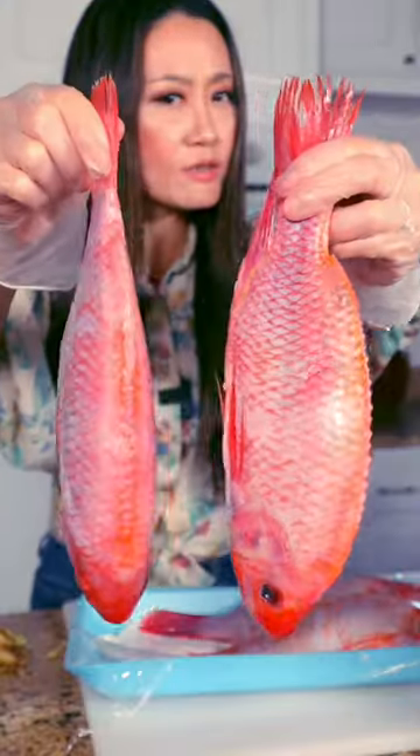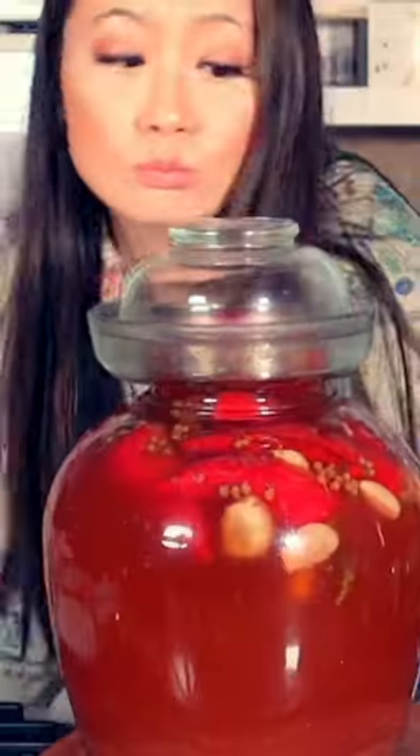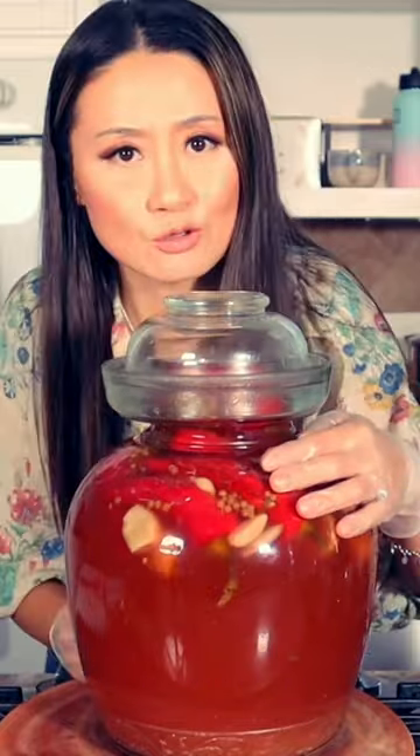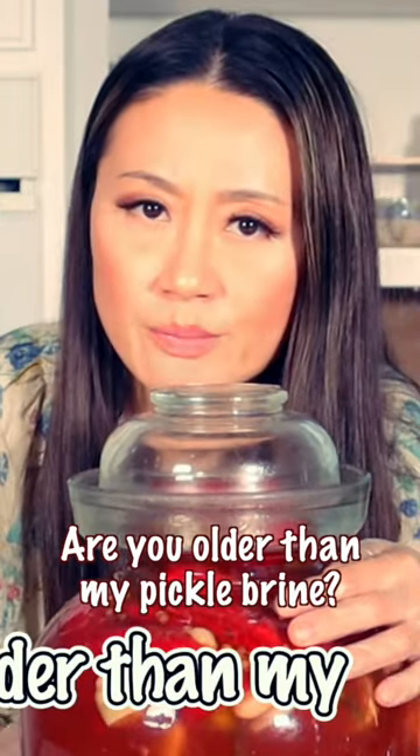Hello, hello. Sichuan spicy fish today in my Chinese way. Meet my pickle jar. The pickle brine is 16 years old — I started this in 2005. Are you admiring my pickle brine?